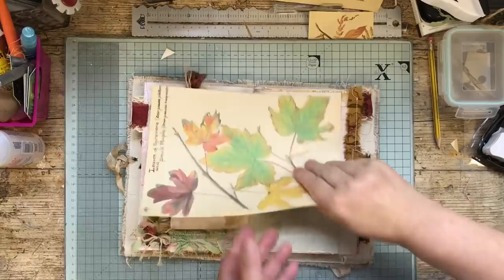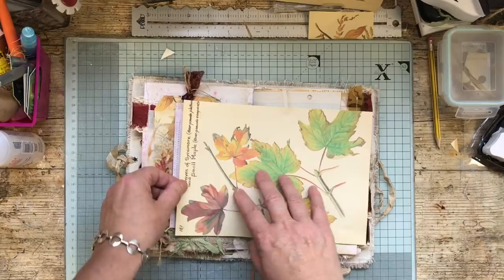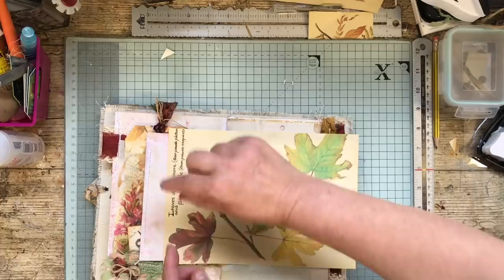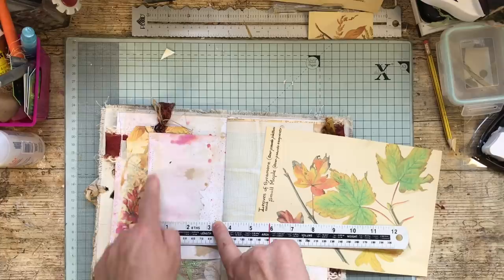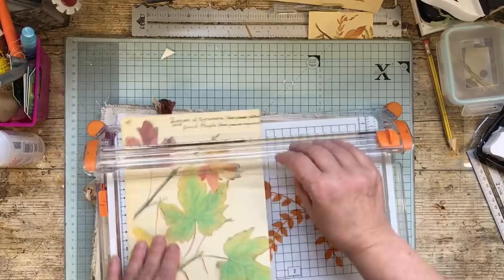I found an Edith Holden page which I thought would look really nice on this pocket here. I'm going to do a double pocket. I've already cut it down — I always measure the size and add half an inch if I want little flaps on the side. I've cut this at six and a half inches, so a quarter inch each side for a little flap. I'm not going to have anything at the top because I want it right in there. I measure the other way and see how deep I want it — three and a quarter, because we want a little bit of space to put things in.